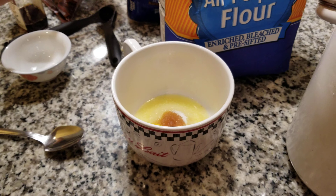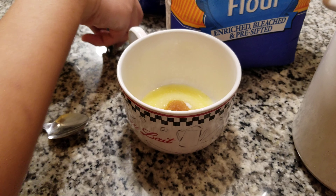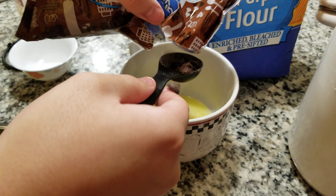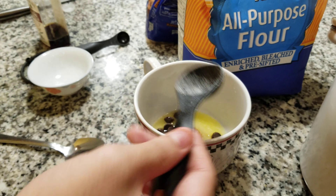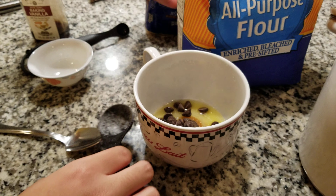And then one to two tablespoons of chocolate chips. I'm probably gonna do two. Okay, that's one, that's about two. Now the brown sugar.